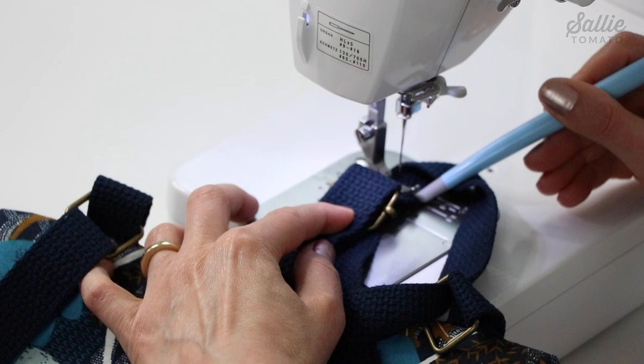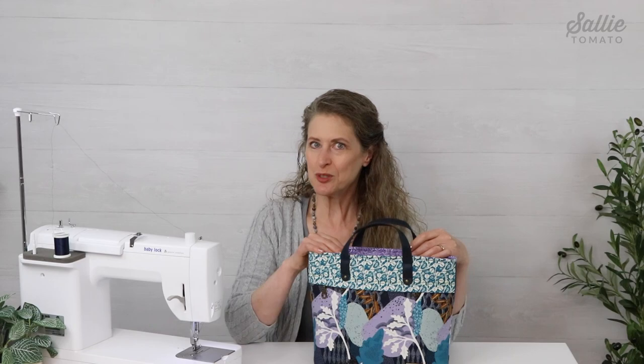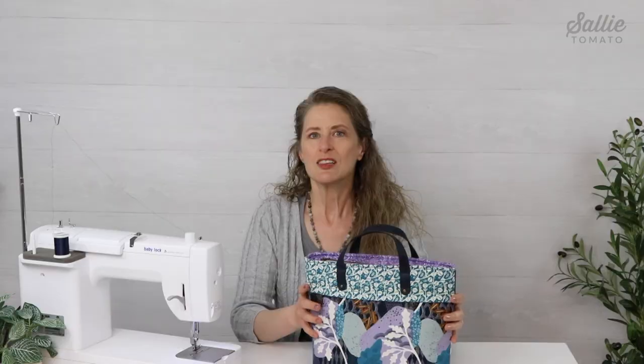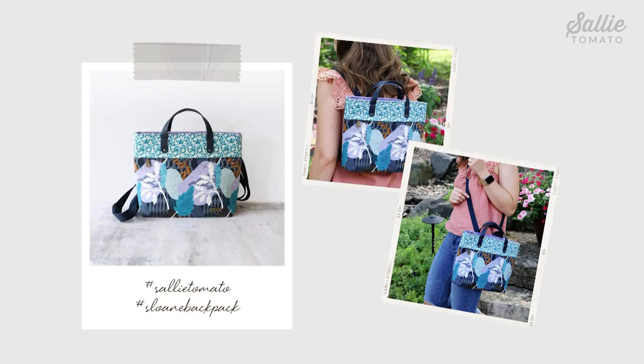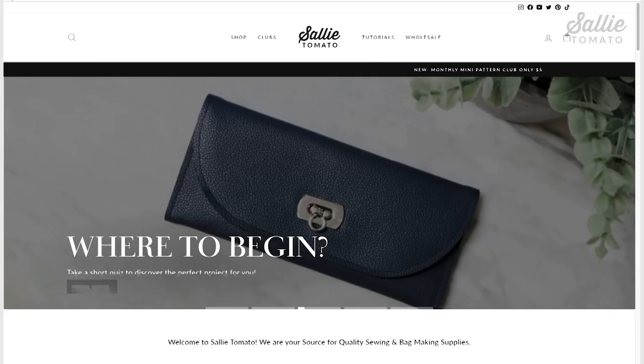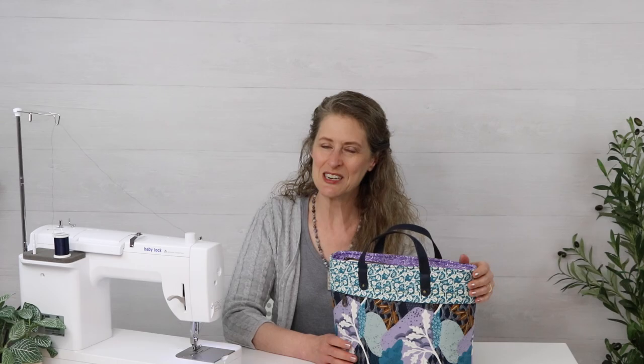And you should be finished — congratulations! Your new convertible tote is completed. Your Sloan is ready to go wherever you go with so many different carrying options. Renee and all of us at Sally Tomato would love to see your completed project. Please share a photo using hashtag SallyTomato and hashtag SloanBackpack. Be sure to visit our website for more unique and easy-to-sew patterns along with hardware and supplies. Let us know if you found this tutorial helpful — a thumbs up or a comment is all it takes. Thank you Renee for such a versatile tote pattern, and thank you for sewing with me today. Until our next tutorial, have a great making day.